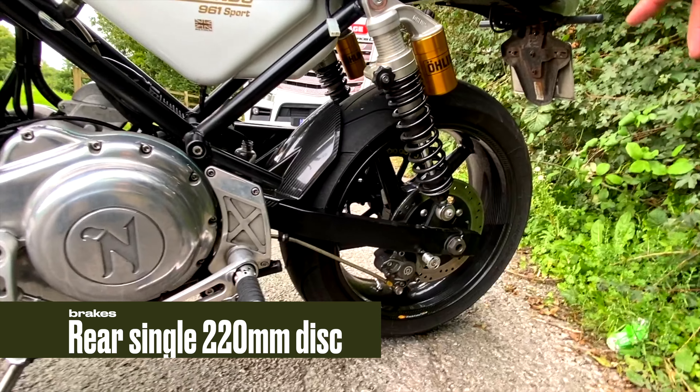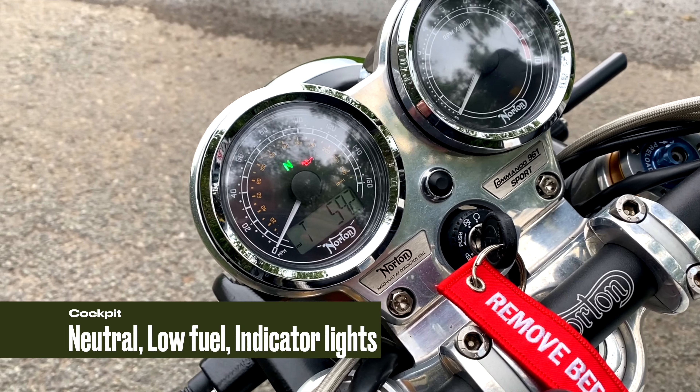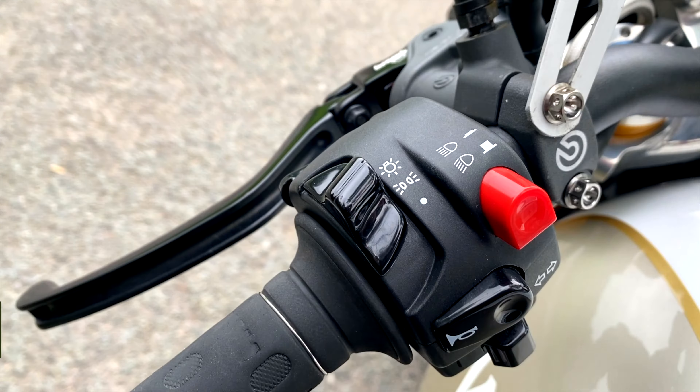Brembo brake system. We've got twin 320mm discs on the front and on the rear we've got a single 220mm brake disc, with two-pot pistons on the back and four-pot on the front.